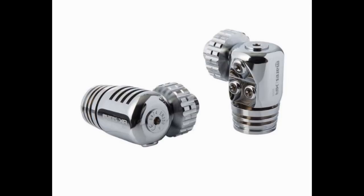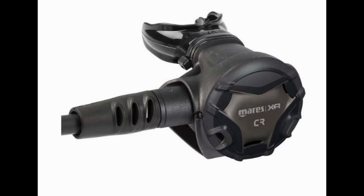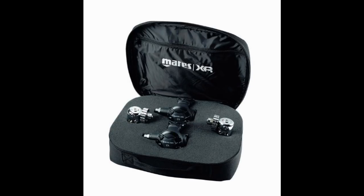The 25X can be paired with the XR DR or the XR CR second stage. It comes in a kit — either the 25XR DR full tech set or the 25XR CR full tech set — or you can purchase just the first stage separately. For any technical or DIR diver, this is going to be a great choice.